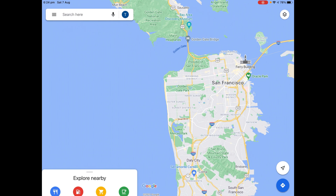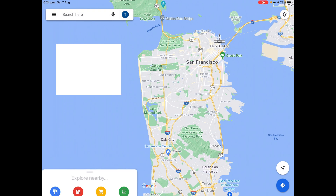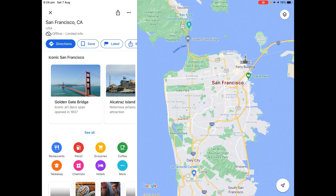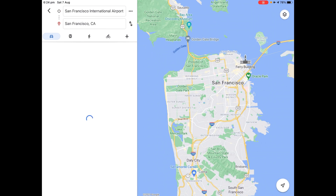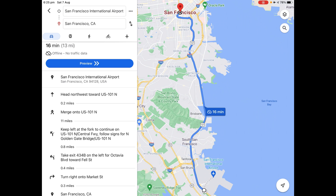Once it's finished downloading, you have your offline map. Let's test it. Wi-Fi off, Bluetooth off, airplane mode on. Search San Francisco — and directions to San Francisco airport. Now you see a cloud icon with a slash through it — that means it's offline. But still, we have the offline map so it should be okay.